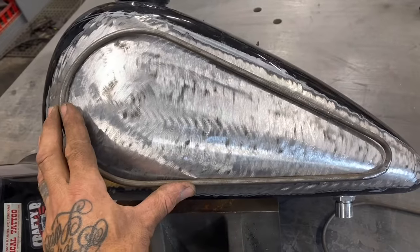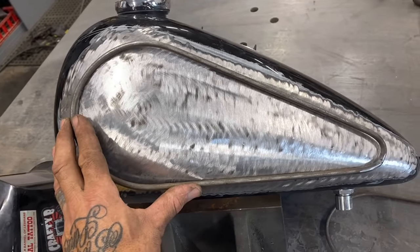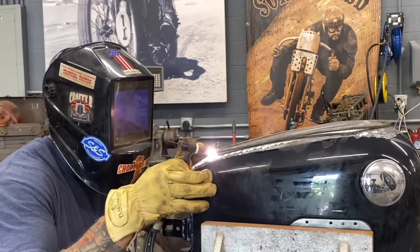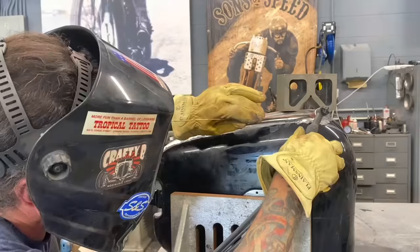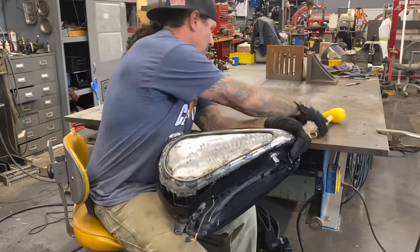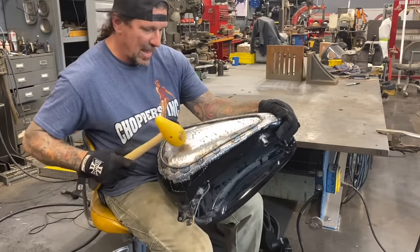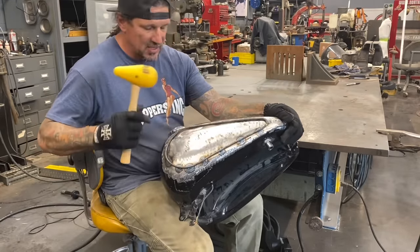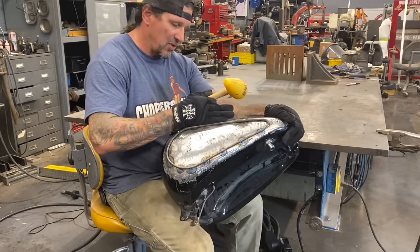There's my fit. I'm going to weld these two rod sections to both sides of the gas tank and go ahead and dish it. Now for the fun part — I'm going to beat this thing like it owes me money. I'm just going to start hammering around the center. I'm going to do this left side first, because this is the side that has the fuel pump, the pickup, and the fuel sender on it.